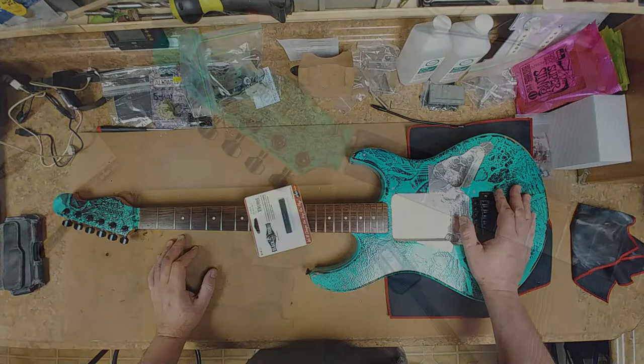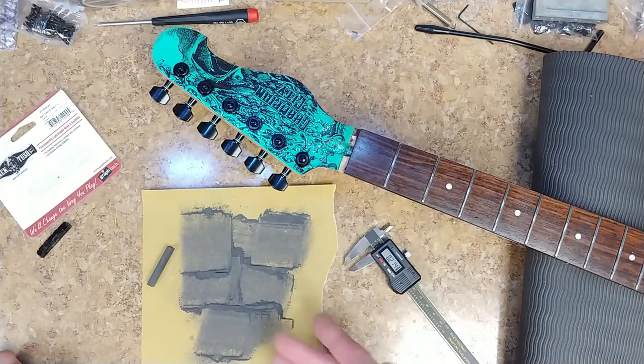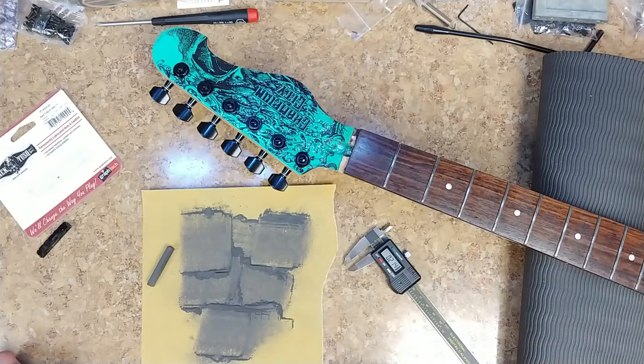I'm making a nut now — it's a fun process but very time-consuming, and you kind of have one shot to get it right the first time. If you don't, you're starting over again. As you can see, I'm making a lot of pencil lead dust here.